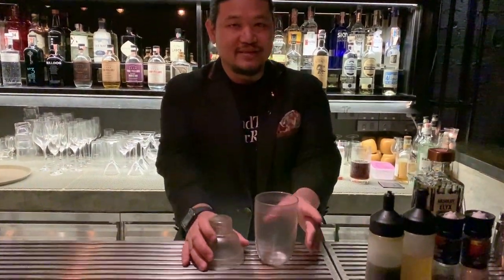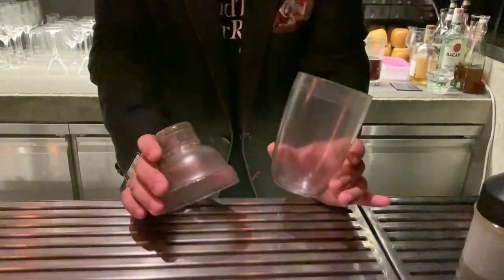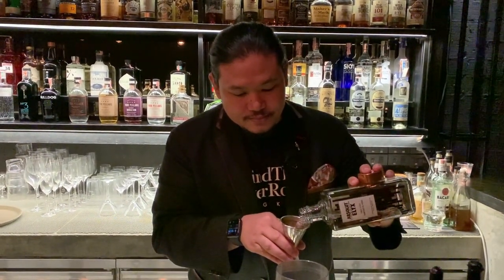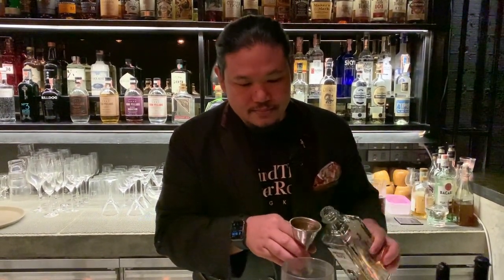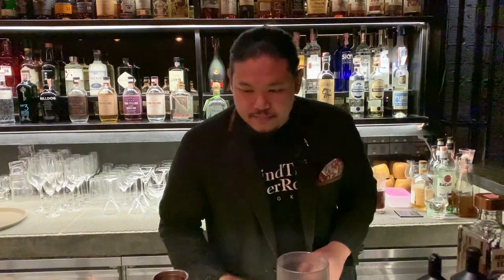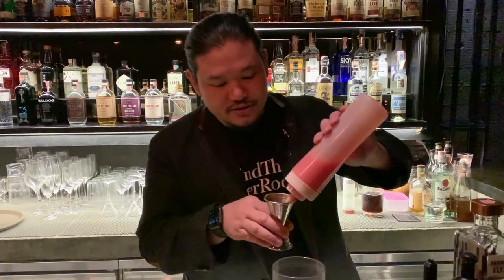I'm going to use a plastic three-piece shaker because we want to control the dilution. Begin with 45 ml of vodka and some ml of fresh tomato.